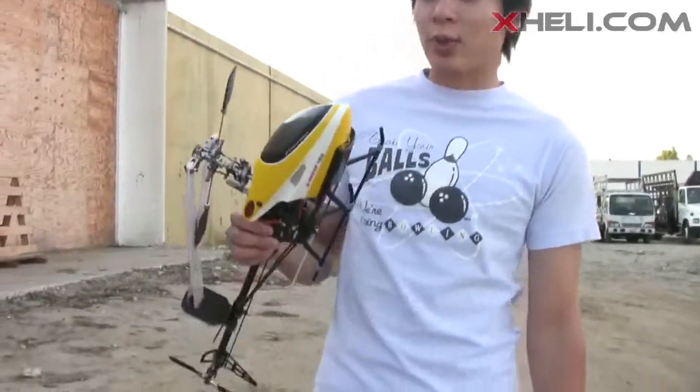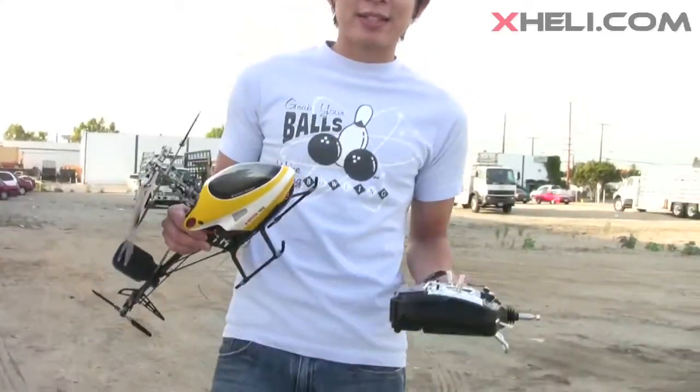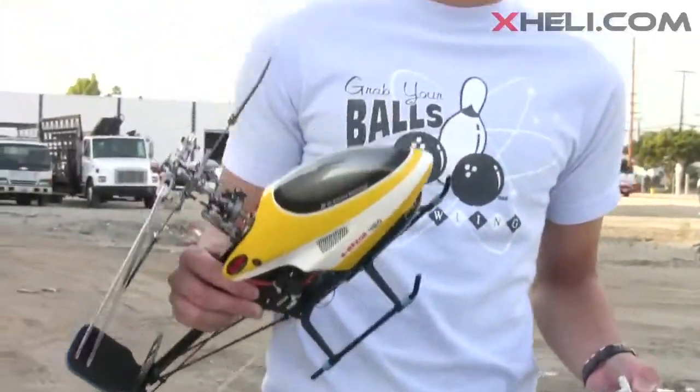Hey guys, Tony here from XLA.com. Today I'm holding the E-Razor 450. Right now we're walking to our test flight area to see how this little bird goes. I got a few quick hops inside the warehouse to see how it flies, and basically the tracking was dead on out of the box — the gain was pretty much dead on.